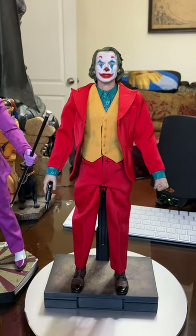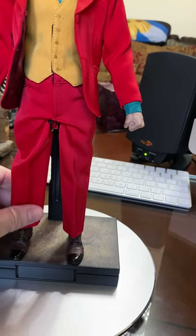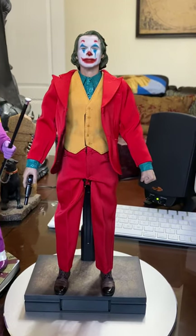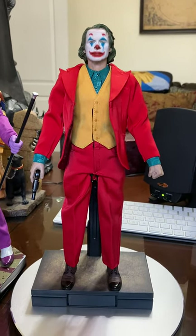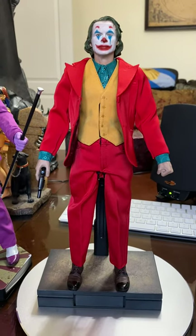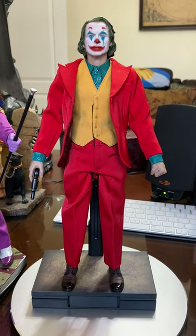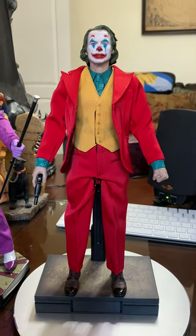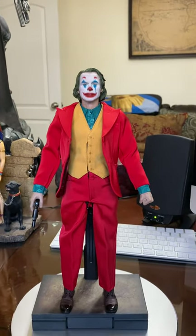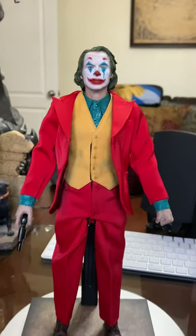The only other negative I could really say is the cheaper plastic underneath the clothes, but who's really going to pose this figure without the clothes on? It does pose nicely — it does whatever pose you pretty much want. I just like leaving my figures in a basic standing pose in my collection. Hope you enjoyed this review. If you have any questions or comments, I'd be happy to hear from you.